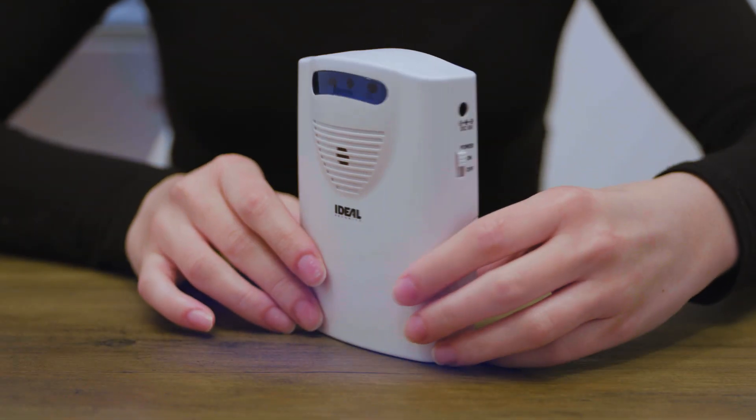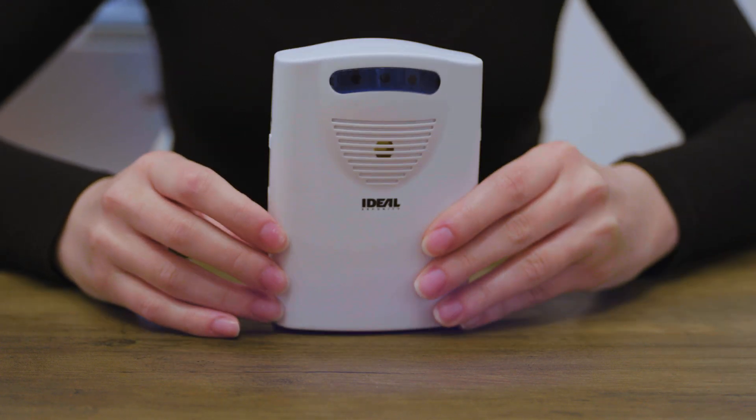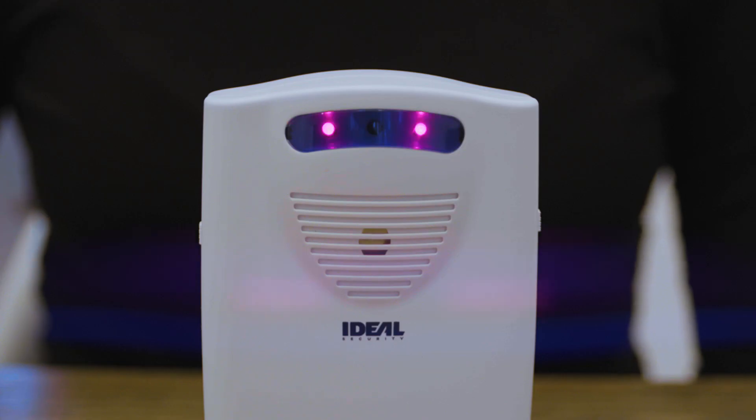To enable the truly silent mode, on the receiver, slide the sound switch to the off position. When the pressure-sensitive pad is triggered, only lights will flash on the receiver.